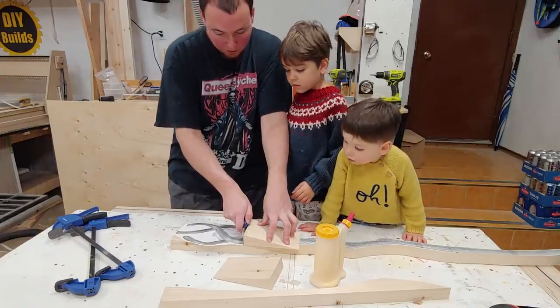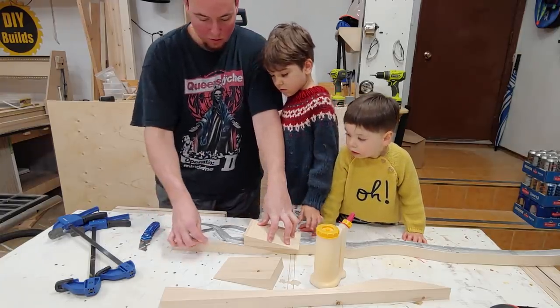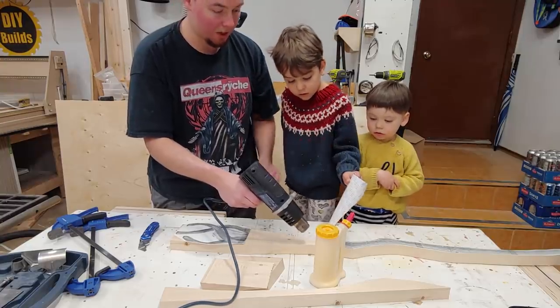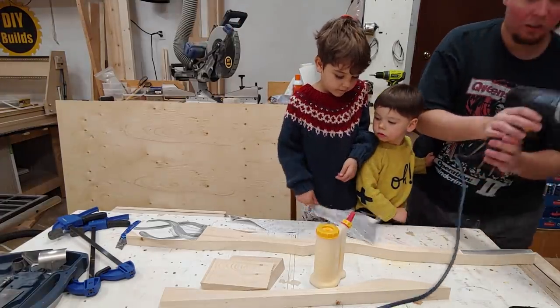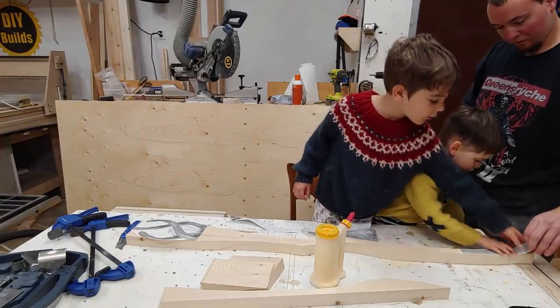We're going to cut the paper off there. So you guys hold that and I'll point the heat gun at the bottom. Keep pulling slowly. Pull it out. It was harder.